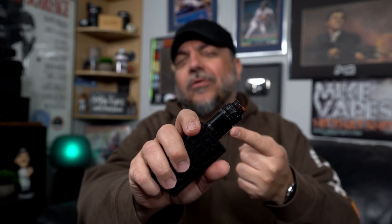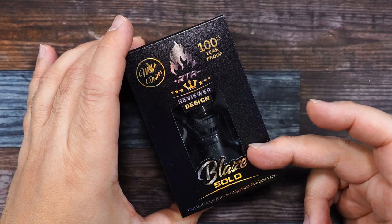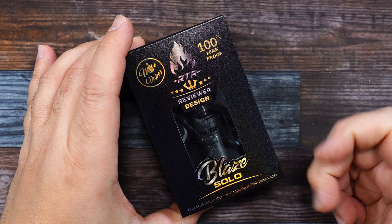We'll go over all the colors the RTA is going to come in. We'll do coil placement, cotton, come back, vape on it, then I'll give you guys all my thoughts on the Blaze Solo RTA. Here's the packaging — the Blaze Solo RTA by yours truly.